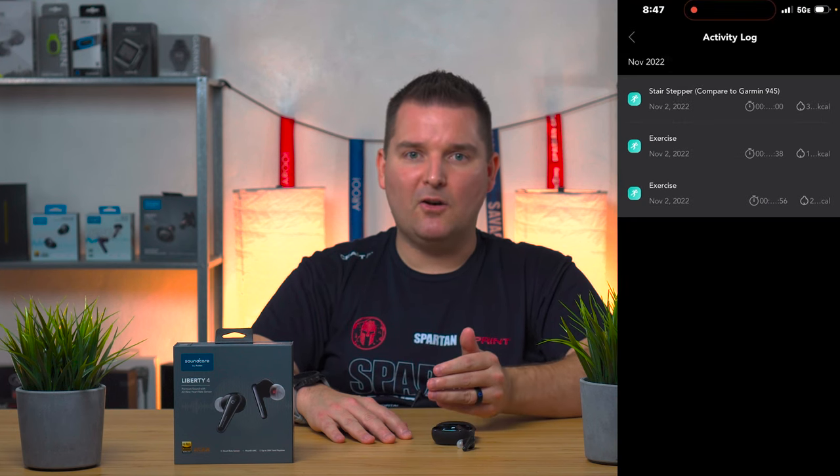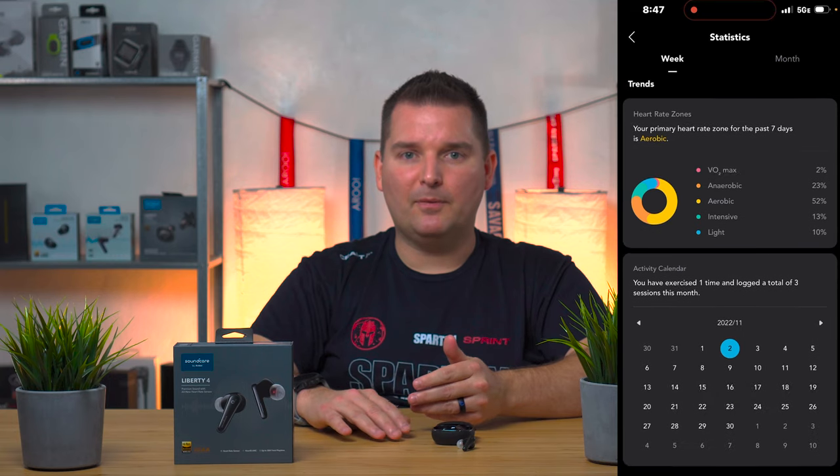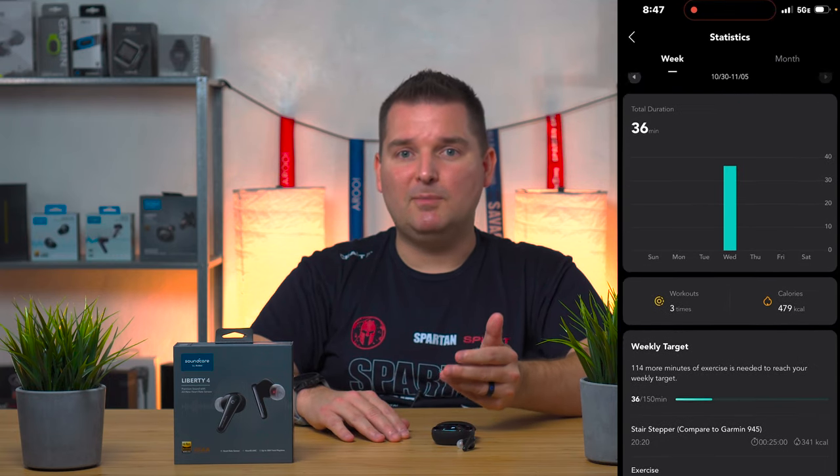There are also weekly activity targets, calorie tracking, and heart rate zones in the app. Unfortunately it does not appear to work with GPS at this point.